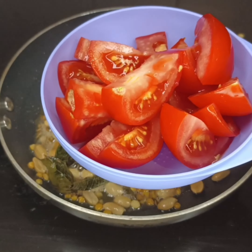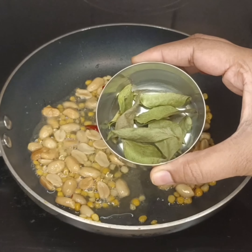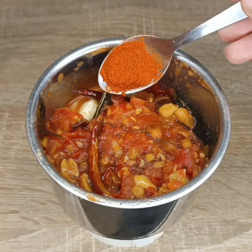In this season, it will be spicy. I will prepare this recipe for a very spicy and tasty dish.